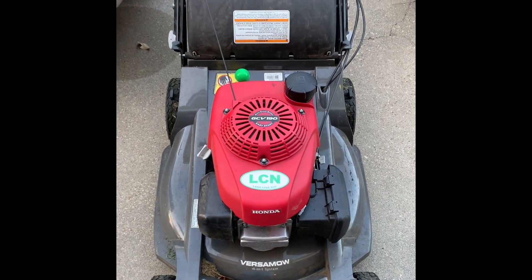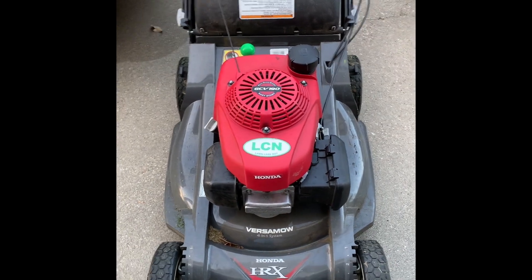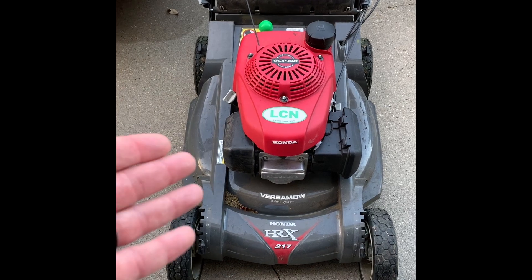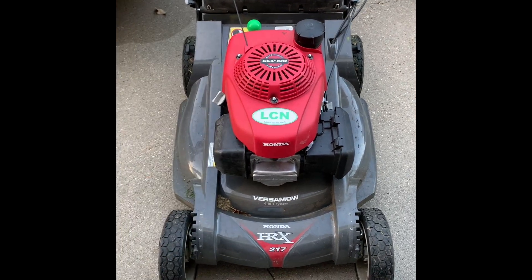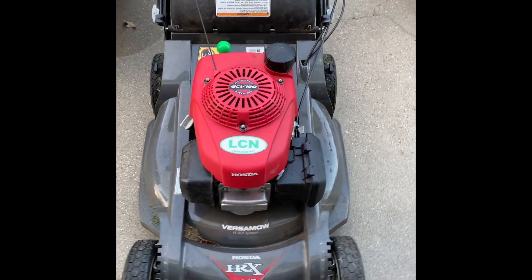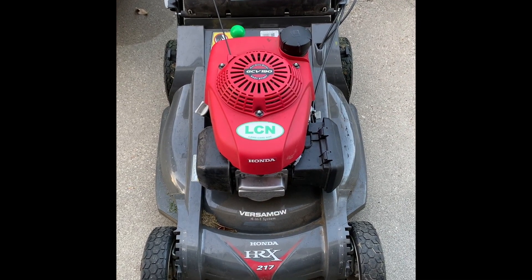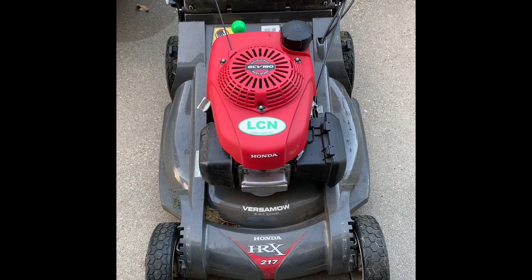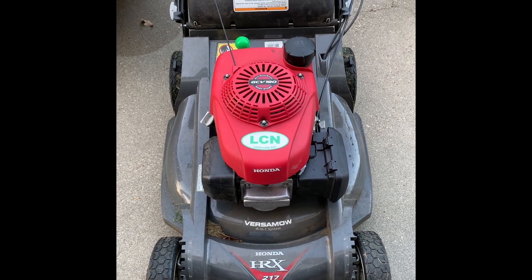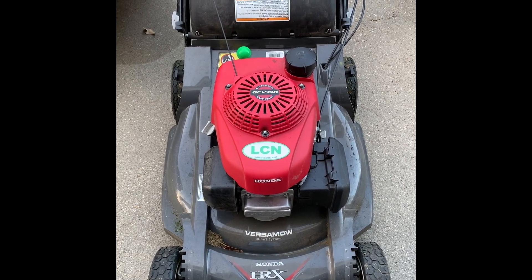I've had this mower for about two years now. It started out with my St. Augustine grass when I lived at my previous house in a different city before I transferred here. A channel called Long Care Nut — the original gangster, the don there — I ordered some products from him through his website and when they came in they came with a sticker, so I put that on the mower. His review was probably the best review I read or watched anywhere, and that was the deciding factor between this mower and other mowers I looked at.